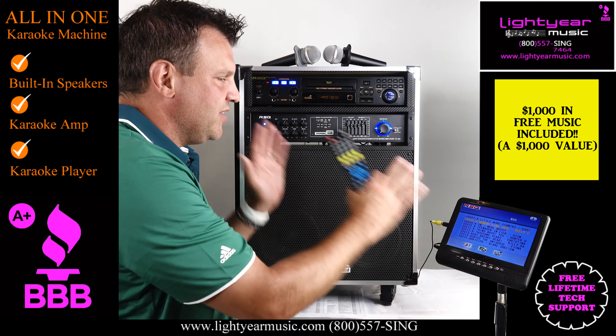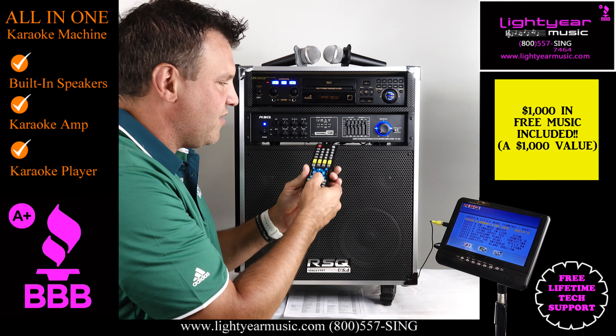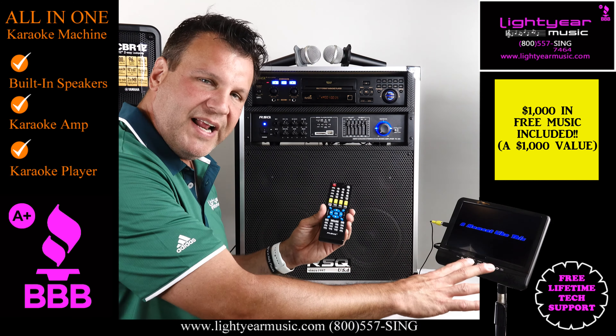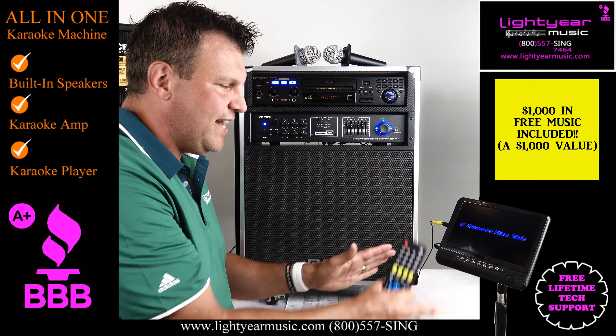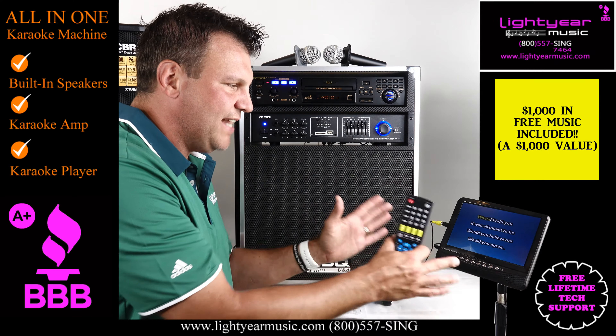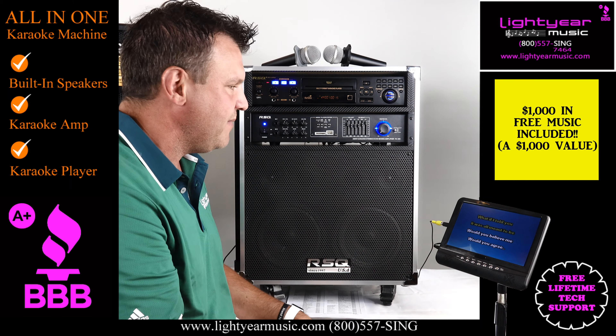The words come up on the screen just as we were showing you. If you weren't paying attention to our screen right here, you can see the karaoke words come up on any screen. I'm using this little 9-inch monitor — this is an add-on piece — but we have different sizes from 9-inch up to 24-inch, depending on what size TV screen you want for your singers.